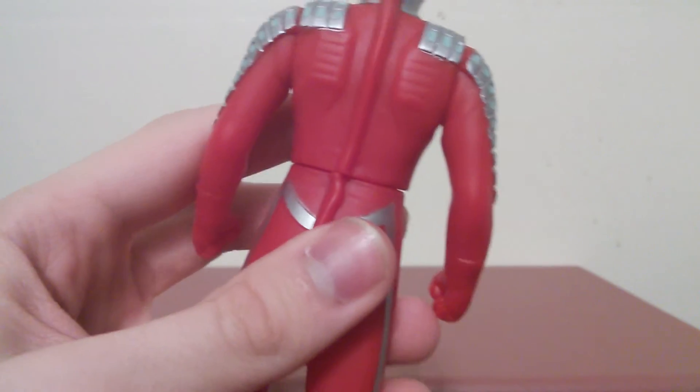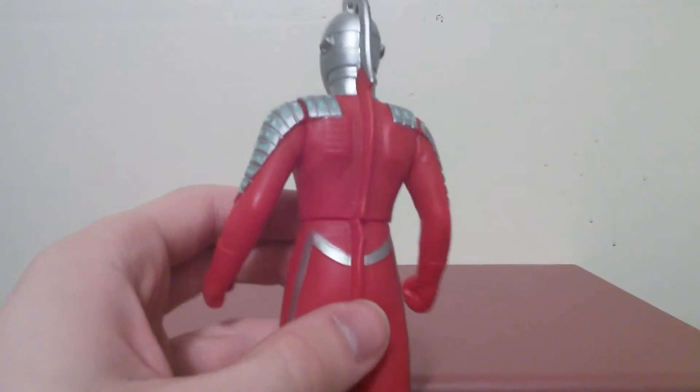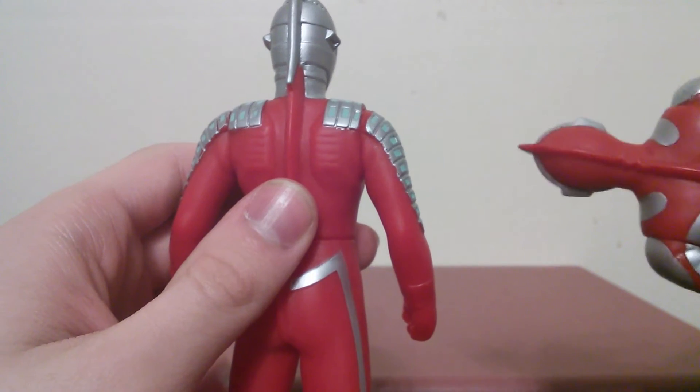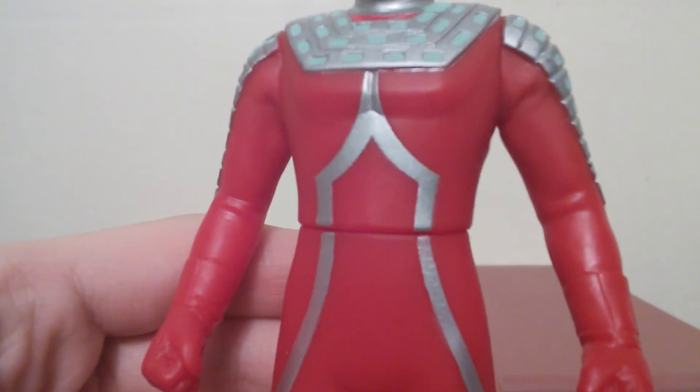On the back of his body, you can see these little vent things that were part of the suit — just to keep the suit actor hydrated or cool. You can also see the little suit flap on his back, another suit accuracy detail like Ultraman's neck. They actually made it look like he's wearing boots and gloves — you can see the little leather glove shape on his hands, along with the signature silver striping on his body that goes all the way onto his legs and back.